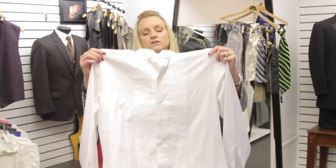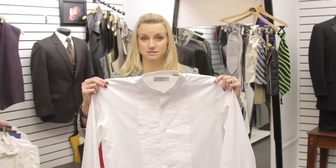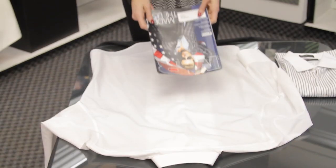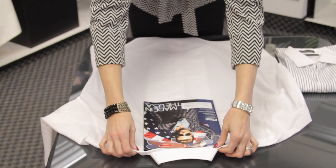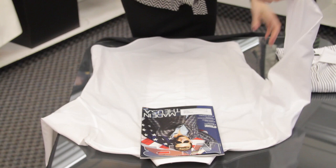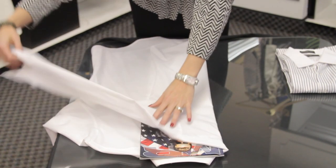Take your button-down shirt. First, make sure it's nice and neat, and button the first three buttons, then every other button beyond that. Put it face down on your table. The next thing you need is a magazine — just about any magazine will work. You probably don't own a folding board, and you'll see boards in stores so they can fold shirts nice and neat and even.